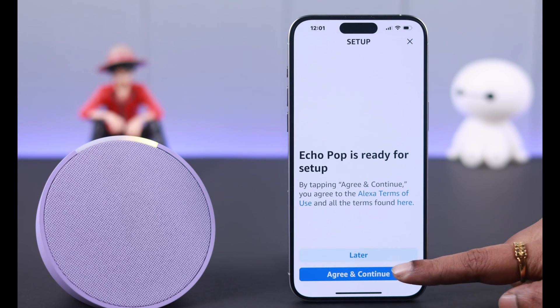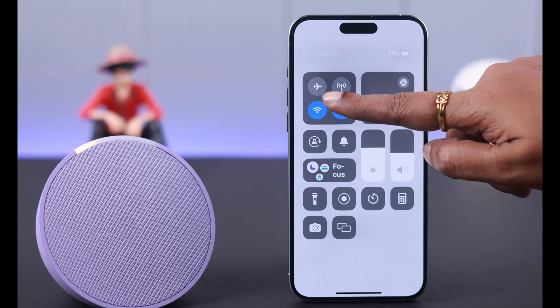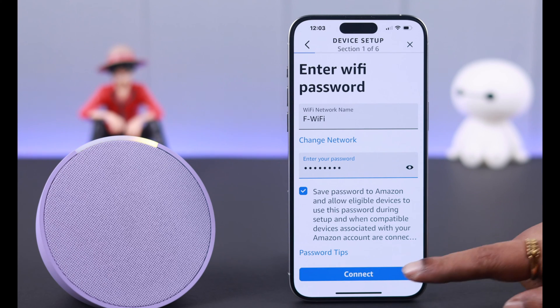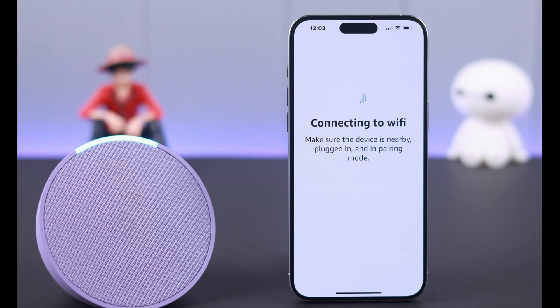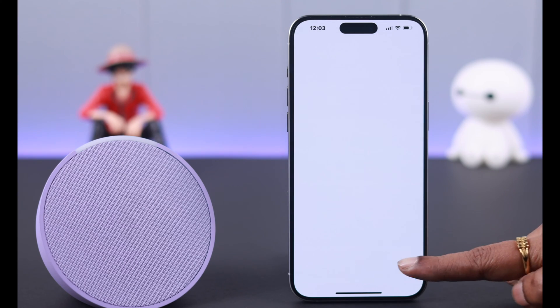While selecting Wi-Fi, make sure your device and the Wi-Fi network you're selecting are the same. Tap on connect. After the connection is successful, tap on continue and choose your language.